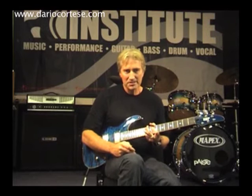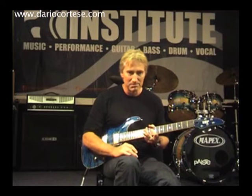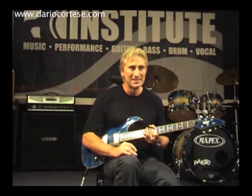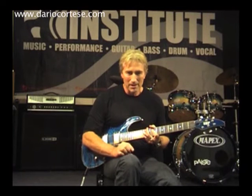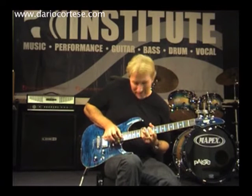I was watching a fantastic DVD of Derek Trucks. He's a live fan. I really consider Derek to be the greatest slide player I've ever seen or heard. I was watching his technique because he doesn't use a pick. And when he plays the high strings, the thumb comes right across and mutes all the lower strings.